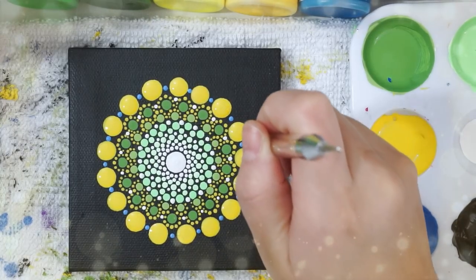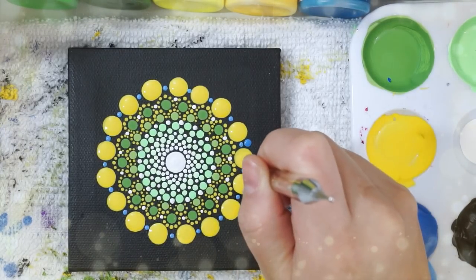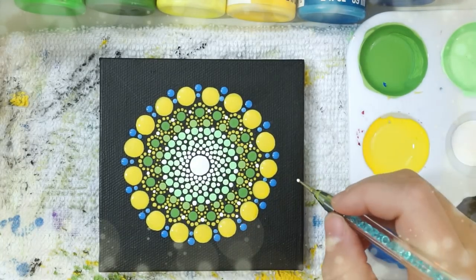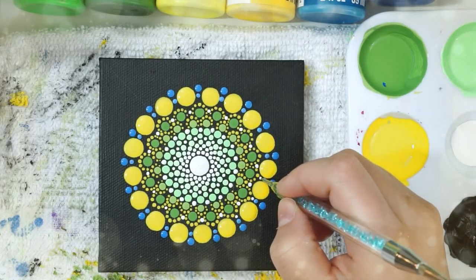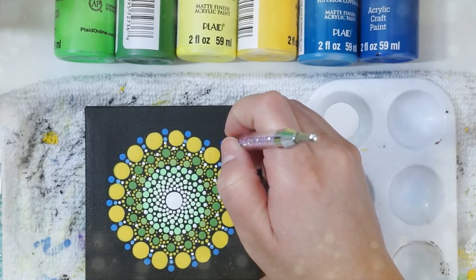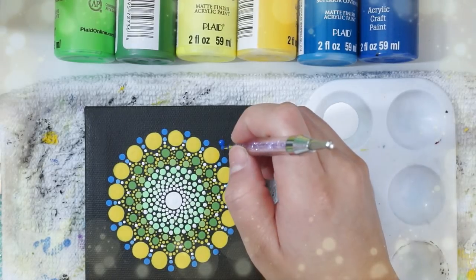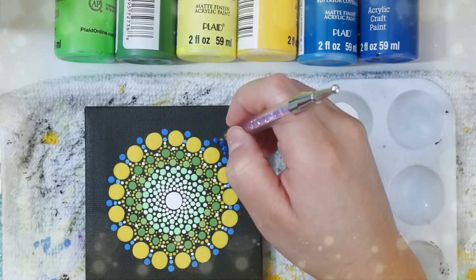I've darkened up that blue by adding two more dots of regular blue to it, and using a bigger tool I'm going to add those dots right above the smaller dots we just did. Since there was some space I decided to fit in some white dots — it was a bit tricky because some of the big dots weren't positioned evenly, but I managed. Then I cleaned my palette, added some regular blue, put a big blue dot right above each yellow dot, and added smaller connecting dots to create a pointy petal shape.